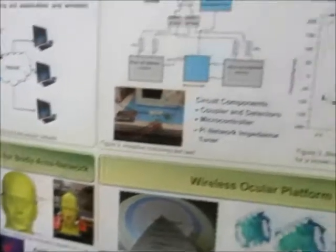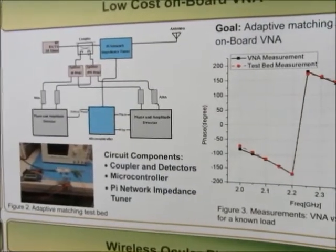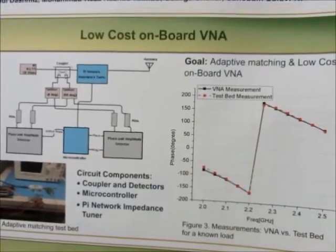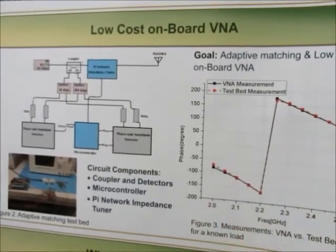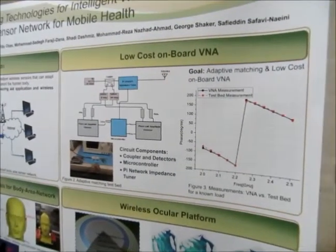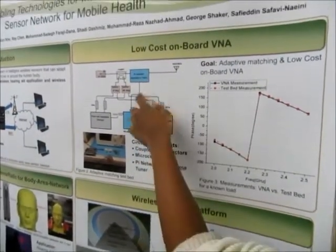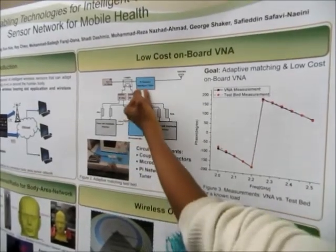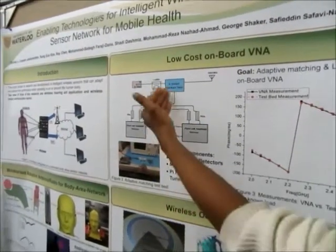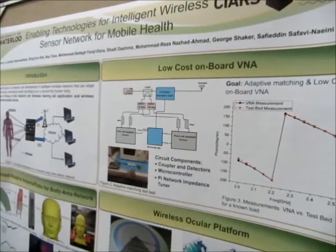That's where this comes in. We have a low-cost onboard VNA — it's basically an intelligent control system. Right now for hearing aids, when they're near a metal object, we basically get a high squeaky noise. This is a problem because users have to make manual adjustments to get rid of that noise. What we have here is an intelligent system controlled by the microcontroller to a matching network that tunes the capacitors and the network such that we have full match to the antenna, so all the power is transferred to the antenna and we get the best performance possible.